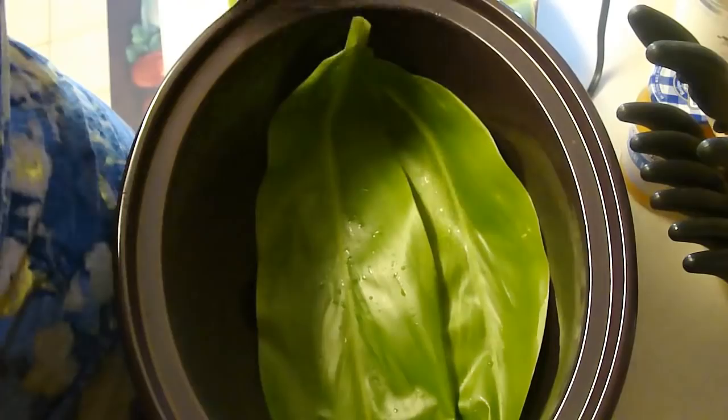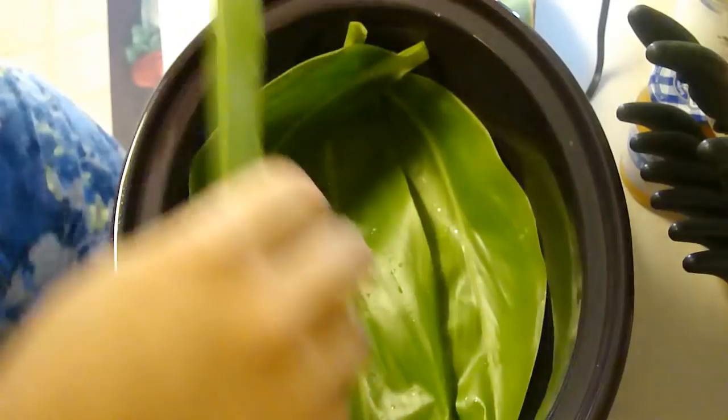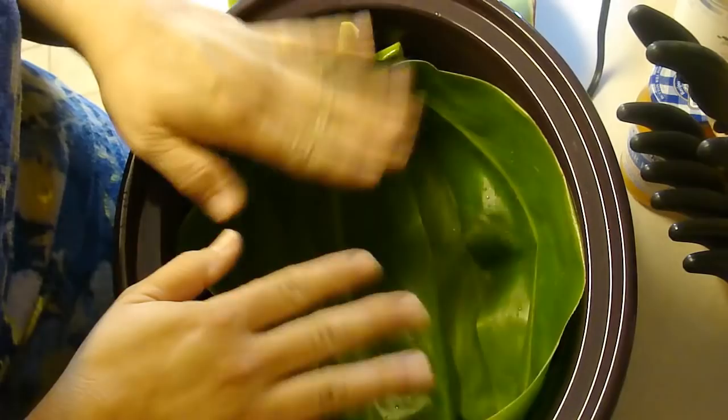If not, this is more of a local dish with a slim possibility of you being able to find the luau leaf. You could probably use spinach. Use four tea leaves to line your crock pot on the bottom and on the sides with the shiny part up.